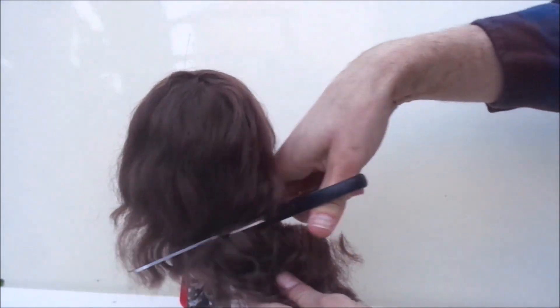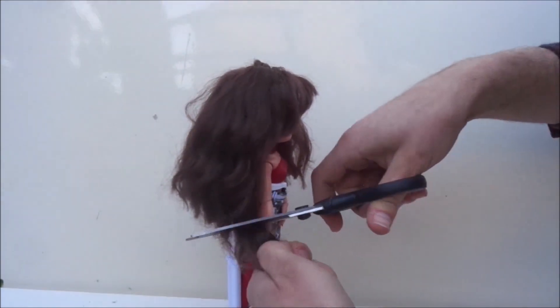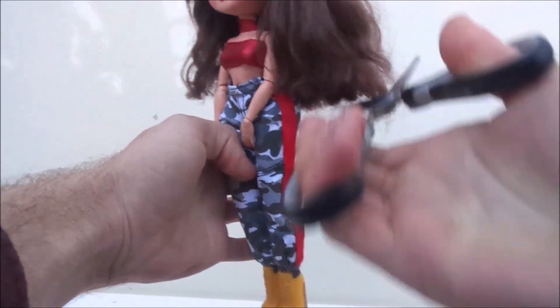This step gave me the general shape of the haircut. As you can see, I did miss some really long strands, so I do check and fix those strands.